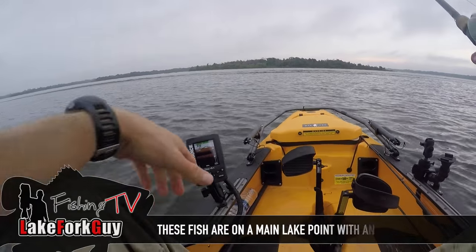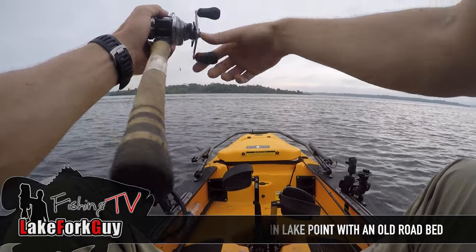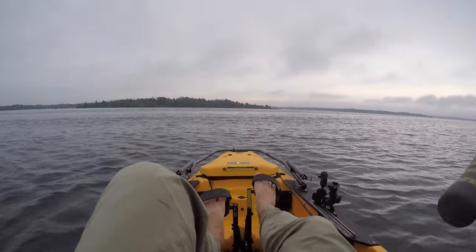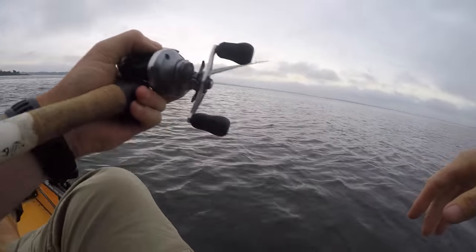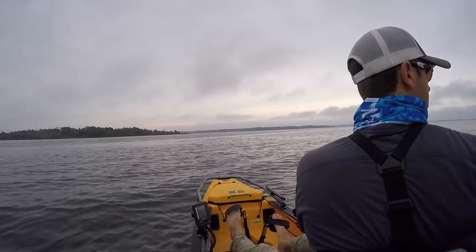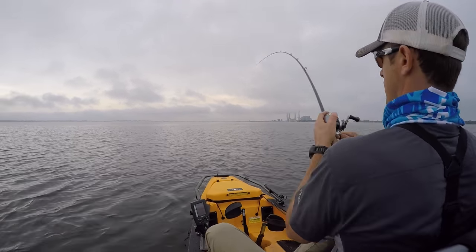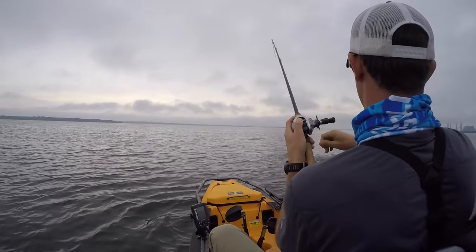These fish are all the way up in like seven or eight feet of water. I was fishing in like 15, so they're actually in about seven to ten feet up here on the very top of the point, which is really good. We definitely want that — it means they're feeding up here. There's another one — that's a better one, yeah, it's a good one.